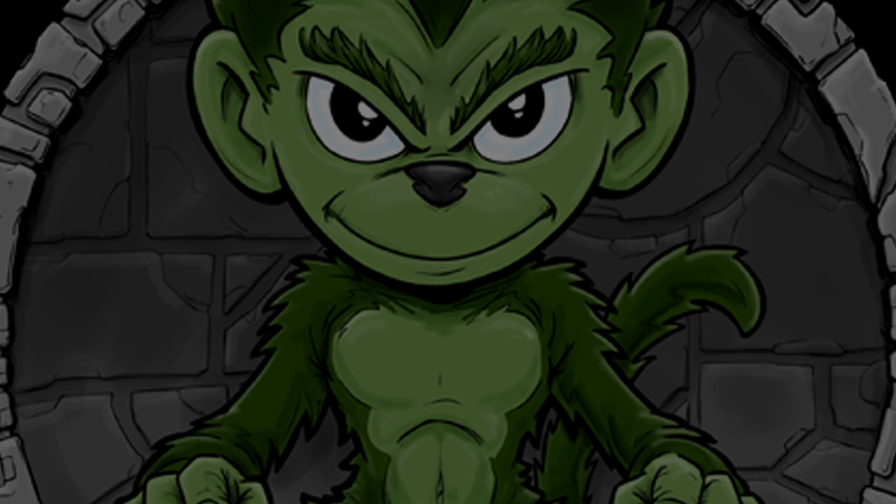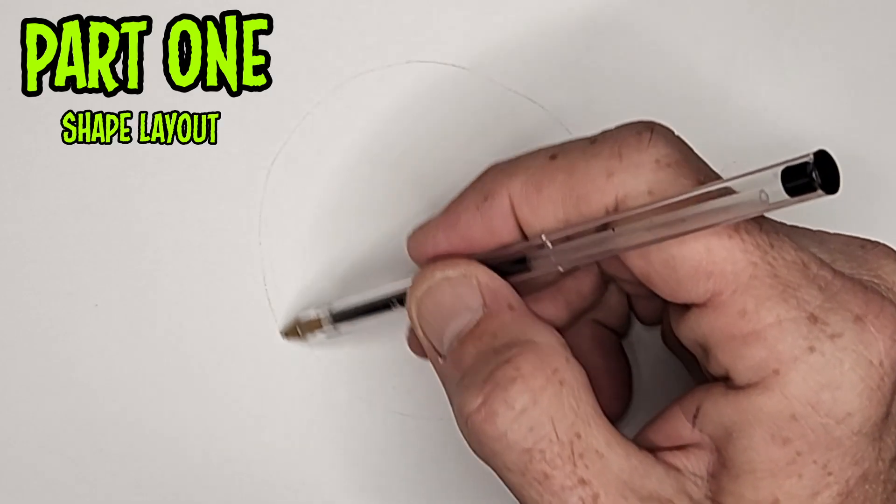Even with a pencil, remember to draw light at first. We'll get darker as we go. So let's get this going with some basic shapes.